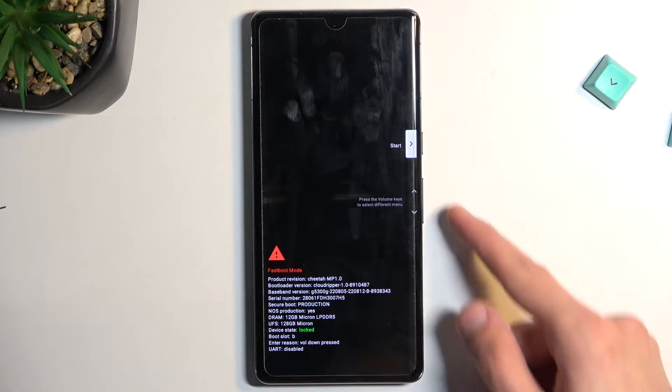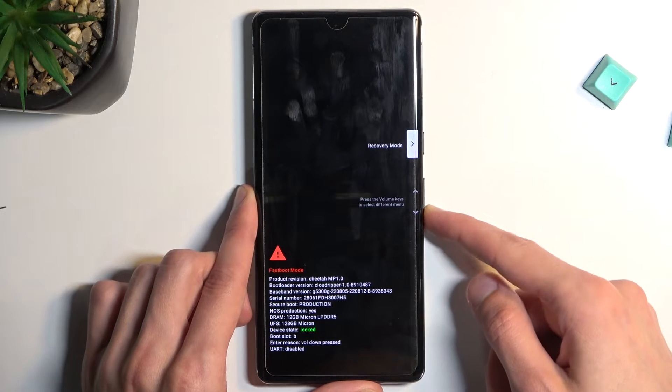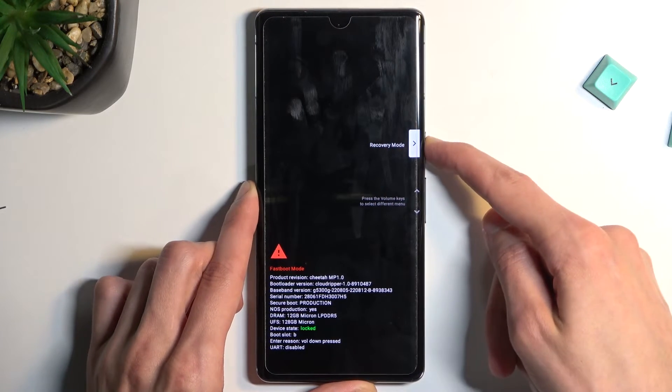Once you have this open, using the volume keys you want to select recovery mode, which will be visible right here, and then confirm it with the power key.